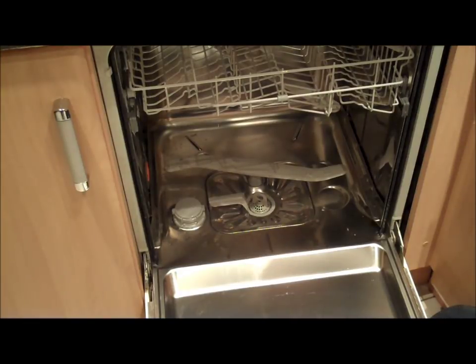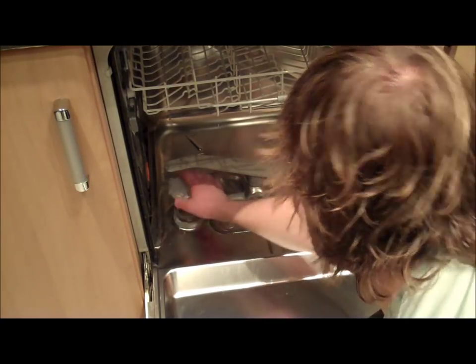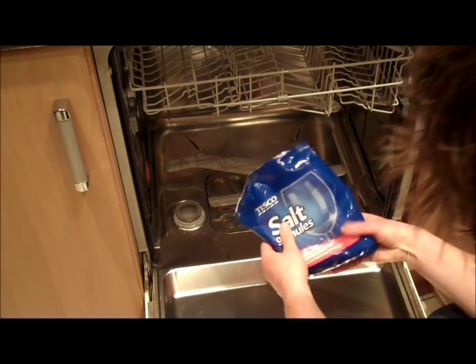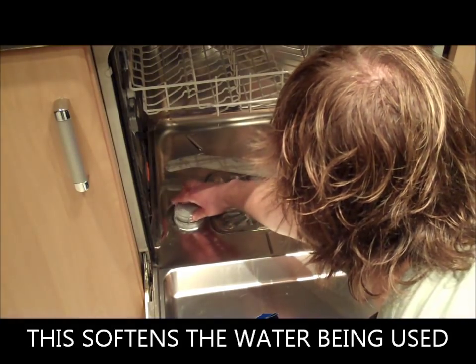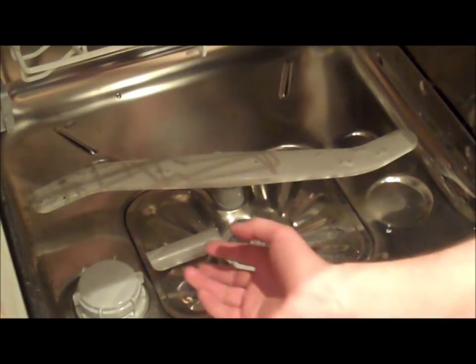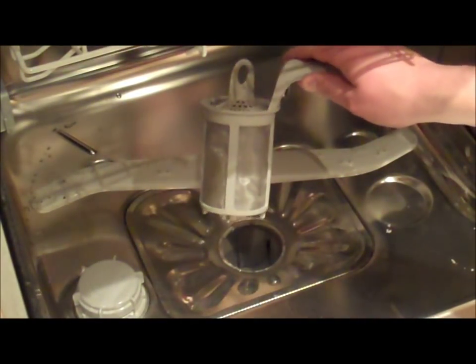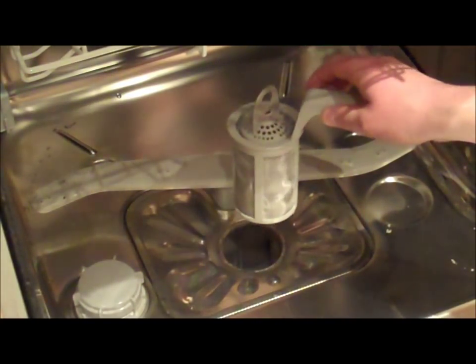All dishwashers have a water softening compartment. These need to be filled with a special dishwasher salt. This is the filter compartment. It is there for gathering food waste. It should be removed, emptied, washed and replaced frequently.